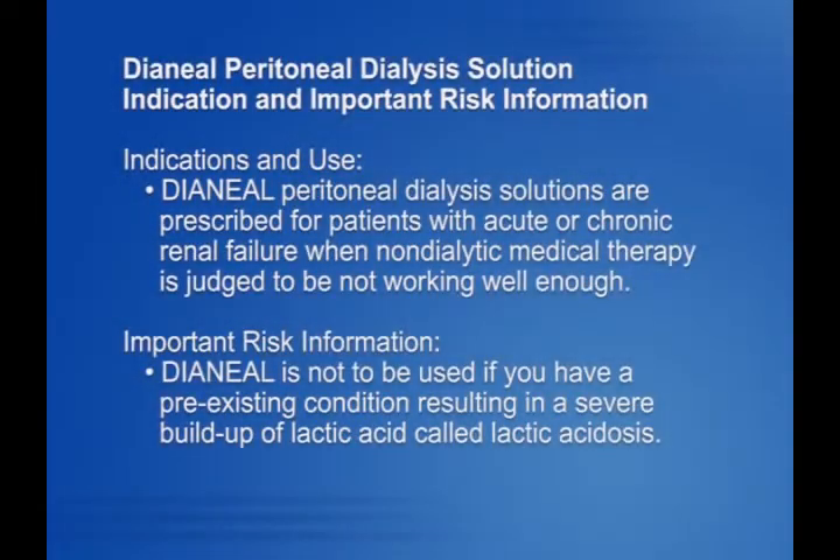Dianyl peritoneal dialysis solution indication and important risk information. Indications and use: Dianyl peritoneal dialysis solutions are prescribed for patients with acute or chronic renal failure when non-dialytic medical therapy is judged to be not working well enough. Important risk information: Dianyl is not to be used if you have a pre-existing condition resulting in a severe buildup of lactic acid called lactic acidosis.